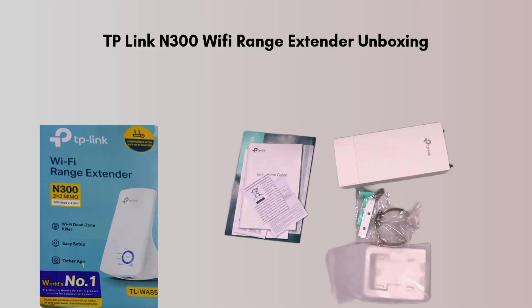First, let us take a look at unboxing. Inside the TP-Link N300 extender box, you will find the main device, a quick installation guide that offers step-by-step instructions for an easy setup process. Additionally, the box includes an Ethernet cable, which can be used to connect the extender to your router.